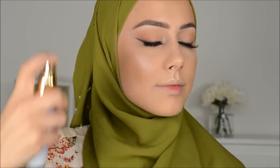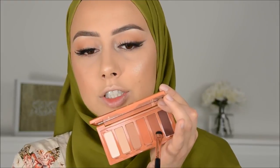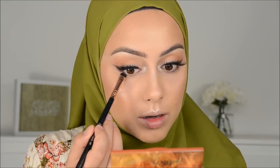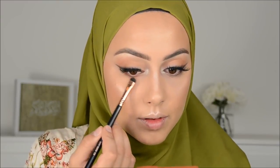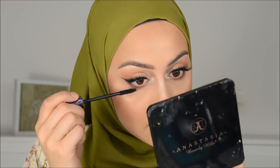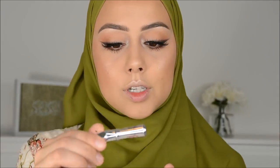Now I'm going to spray the Tatcha Dewy Skin Mist. Then I'm going in with that smudge brush and the Naked Heat palette, just a tiny bit on my lower lash line to give it some color. I'm going to apply some mascara on my lower lashes. Then I'm going to use the De Balm or Benefit Gimme Brow Gel.